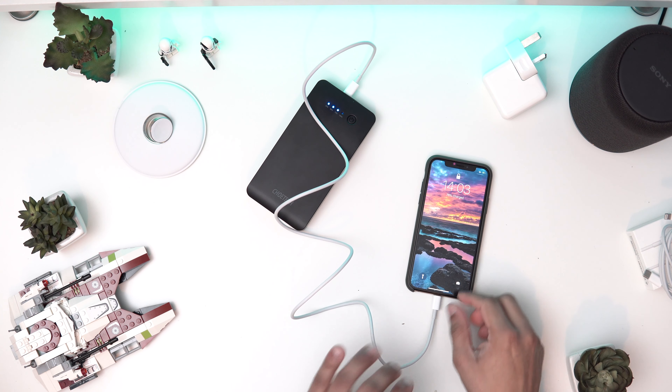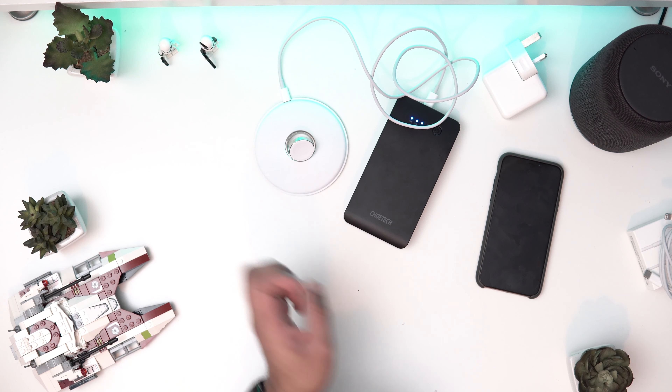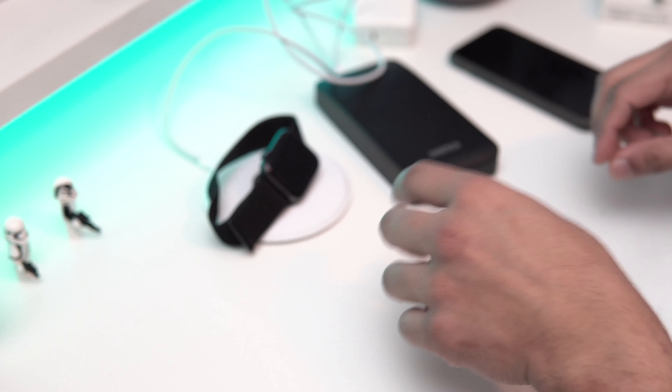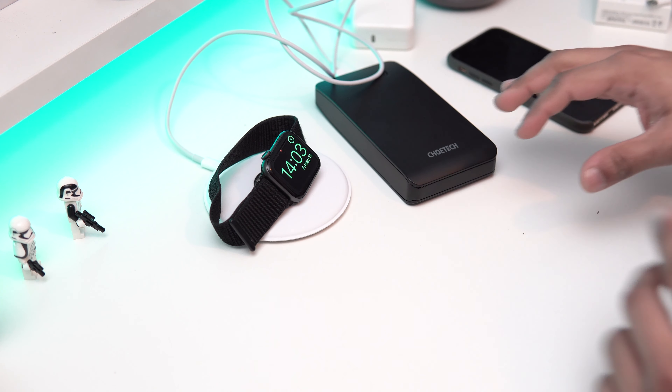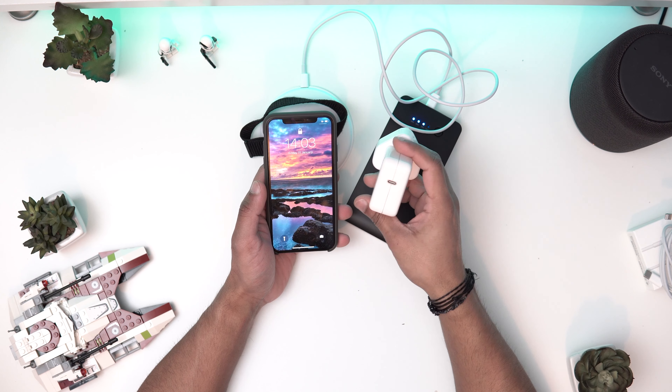It's charging, so that is working with no issue. My phone is currently at 76%. Now let's try if it works on the Apple Watch dock as well — connect that in, take my watch off, put it into the dock, and that's charging as well. So that works too.